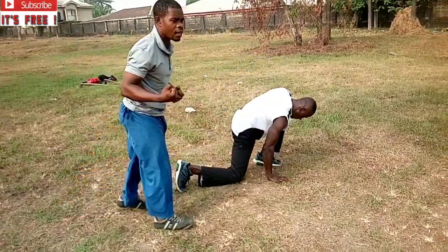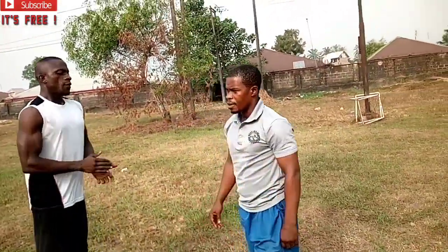We have been able to show you the three basic, very common grabs and the ways you can escape them. There are many other ways, but we chose to cover these three for now. Pull up, follow it up systematically, gradually, one after the other, until we come back next time to add more. Please enjoy this. First timers, as you subscribe don't forget to hit the bell to be the first to get our videos. Thank you.